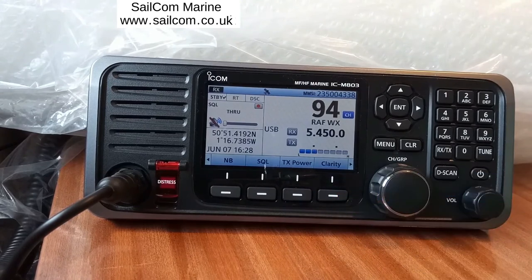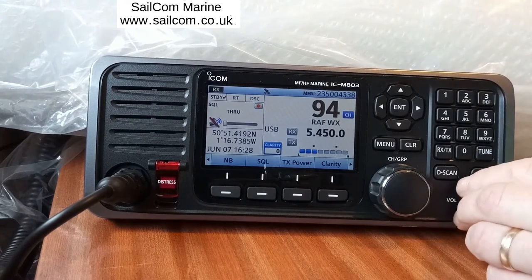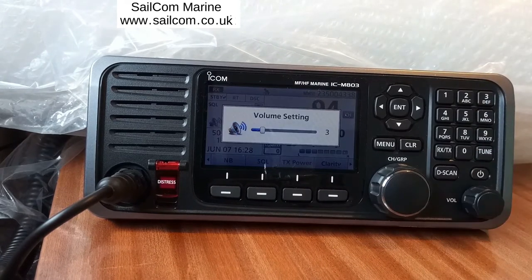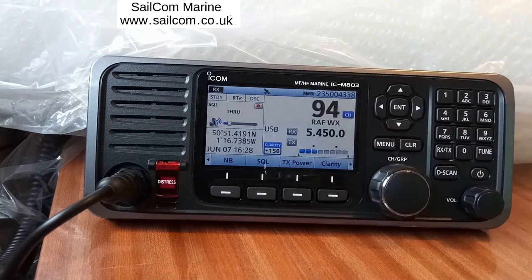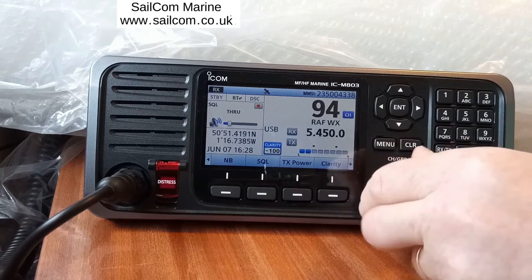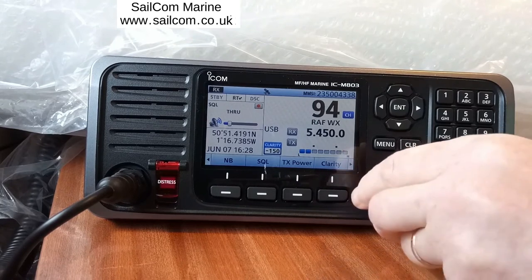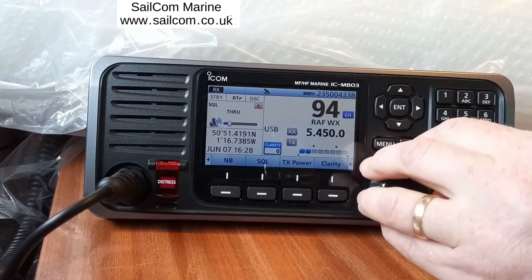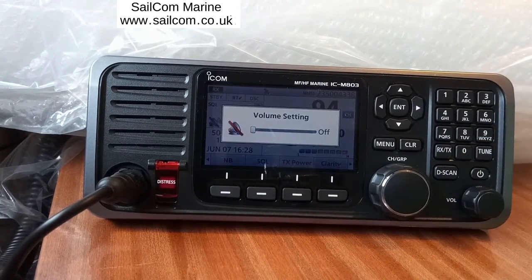This control is the clarity. The clarity is a receiver fine-tune — if a station is slightly off frequency you can adjust accordingly. It changes the frequency in 10 Hz steps, compensating for any station which is slightly off frequency.